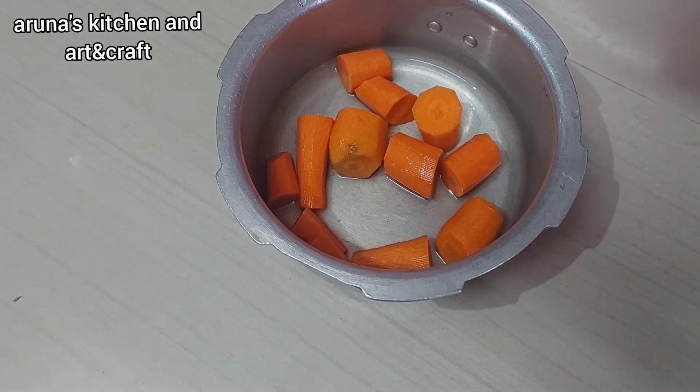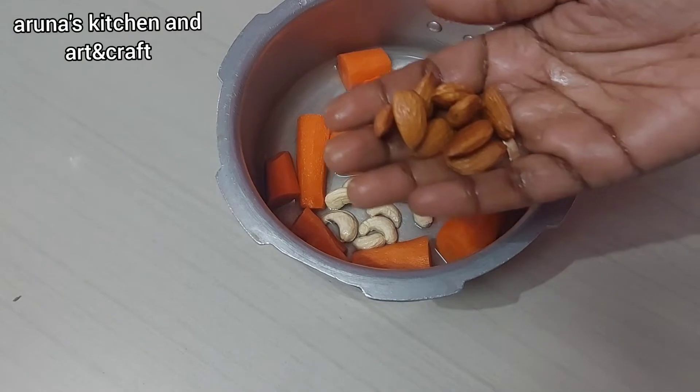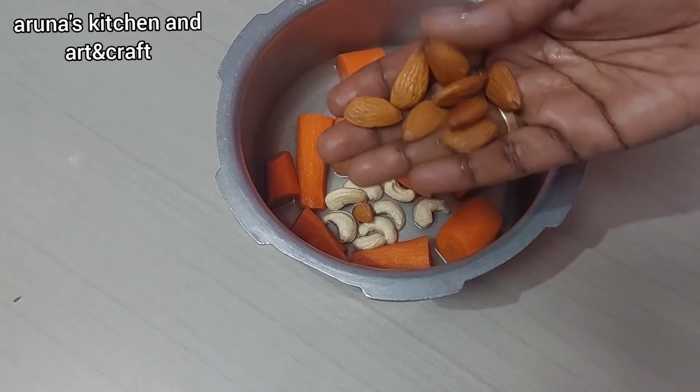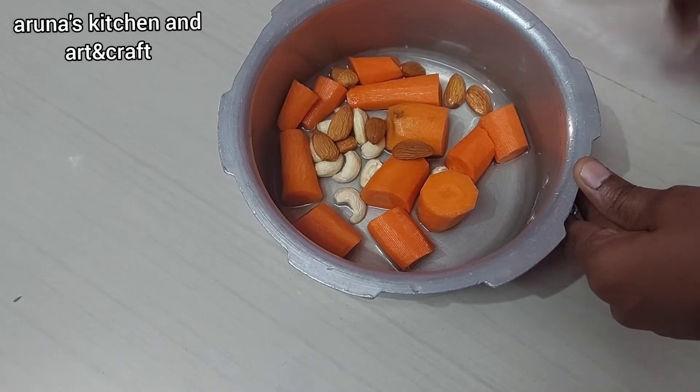After this, you will add the cashews. I will not use exact measurements — you can adjust as needed. I will try to add the cashews in.